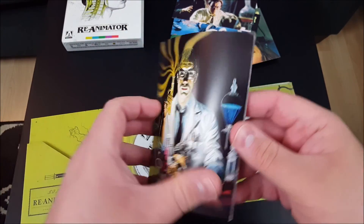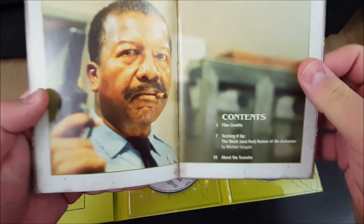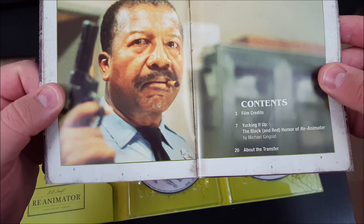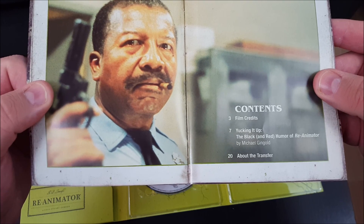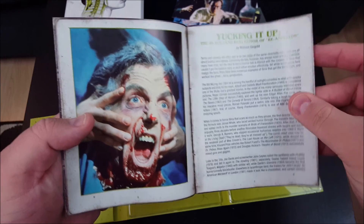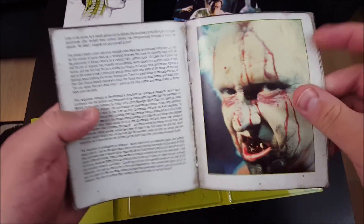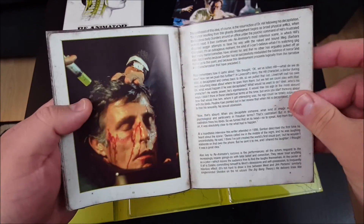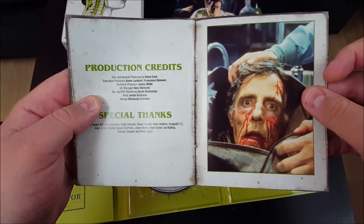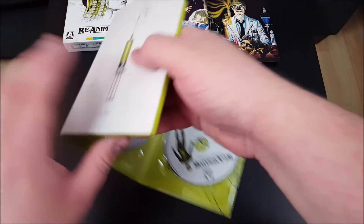And we have got another booklet here for the film. There are the contents. Looks like we've got a write-up by Michael Gingold about the film entitled 'Yucking It Up: The Black and Red Humor of Reanimator.' Just kind of flip through here — that's a cool image. See what we've got inside. Very, very cool. Let's flip this around and take a look at the back.